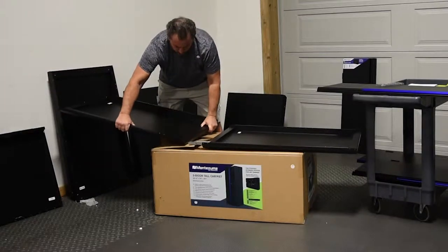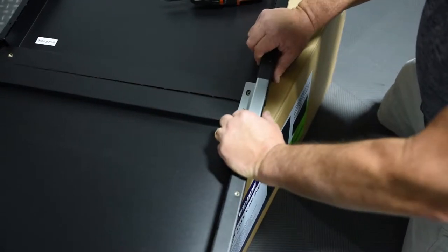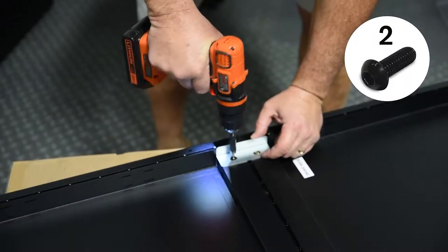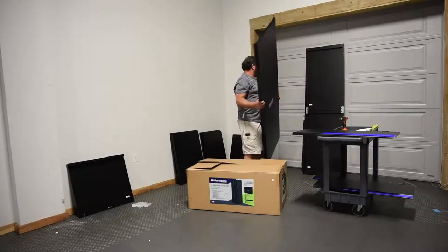First, assemble the side panels. Take two side panel pieces. On one side of them, insert a stiffener to connect them together and attach with the screws provided. On the other side of them, attach a bracket using the screws provided. This completes one side of the tall cabinet. Repeat this process to assemble the other side.